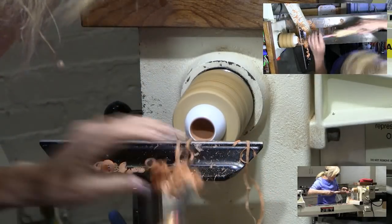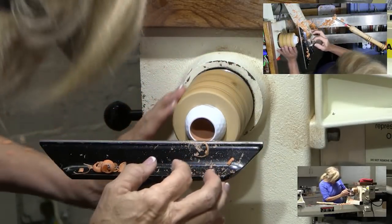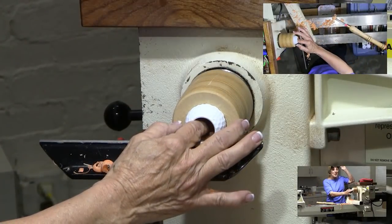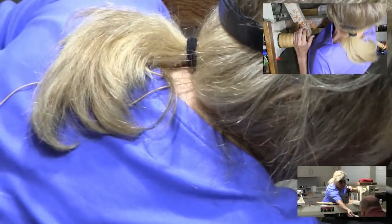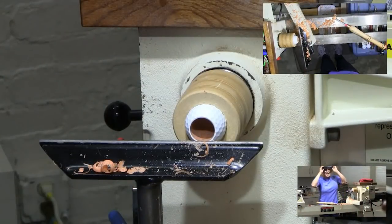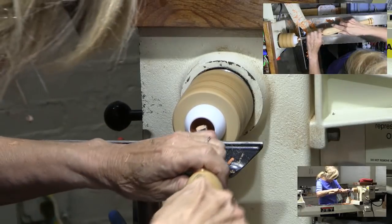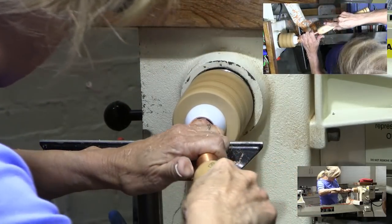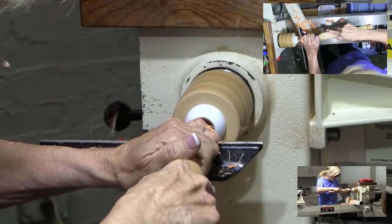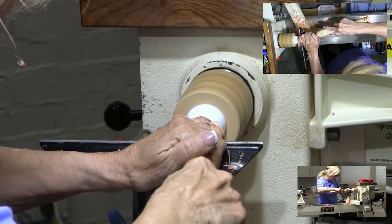I've never gone through the bottom, but I have gone too deep. My husband is an Aggie, and the only time I went too deep was when I was making one for him — I'll pass it around because you can see through the bottom, but it didn't go all the way through. You can fill the bottom where the hole is.